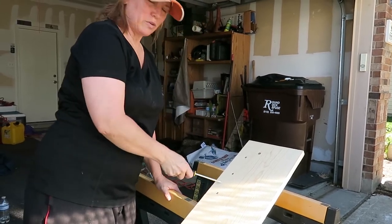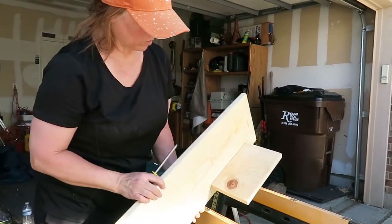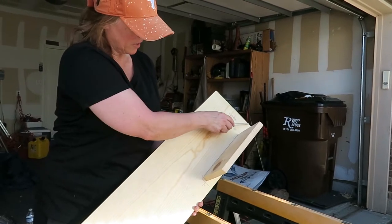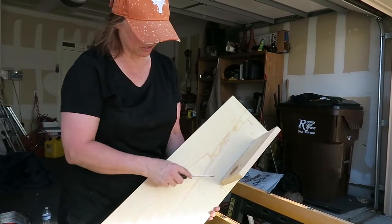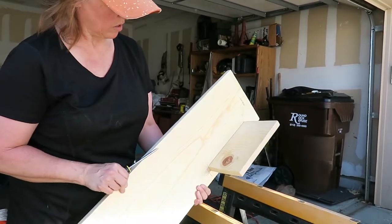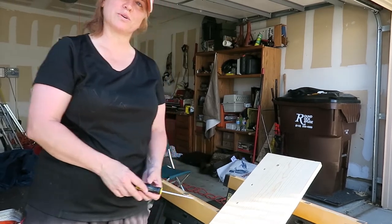I just finally put the last screw in to our first holder on the shelf. We measured from end to end on each side so they'll all be even, and then one in the middle. This is what's going to hold our board in place.